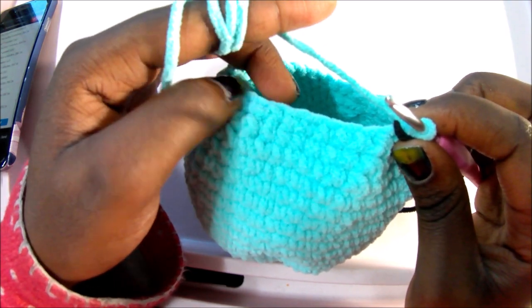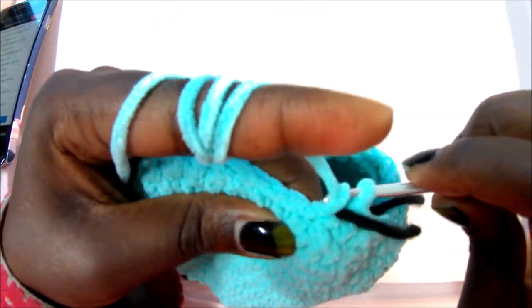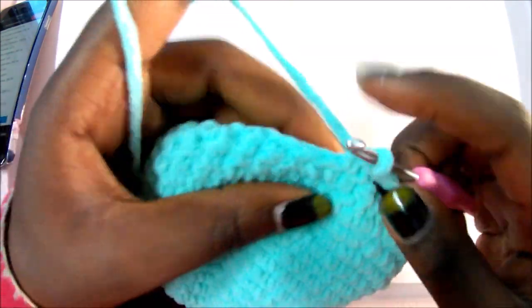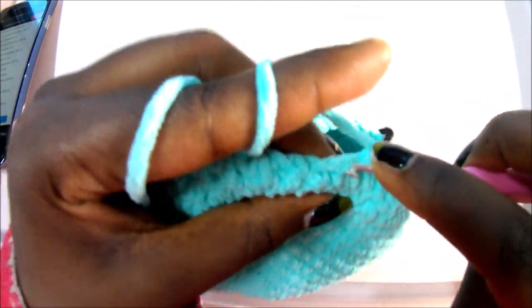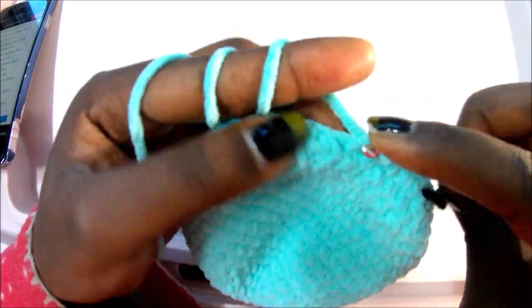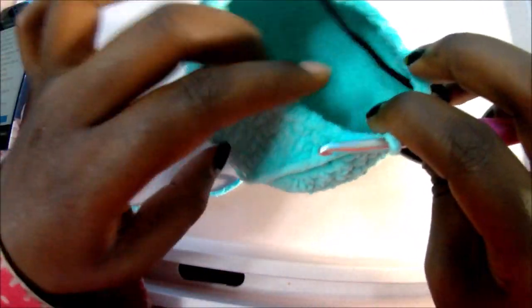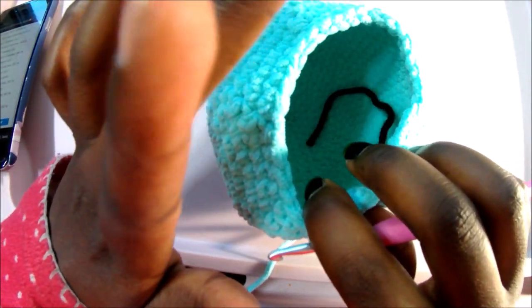In row 23, do single crochet in the next four stitches, then decrease, and repeat all around for a total of 30 stitches. After you're done with this row, make sure you stuff all the way — it gets harder as we continue. If you're making it for a newborn, insert a rattle inside. I'll see you when you're done with this row.